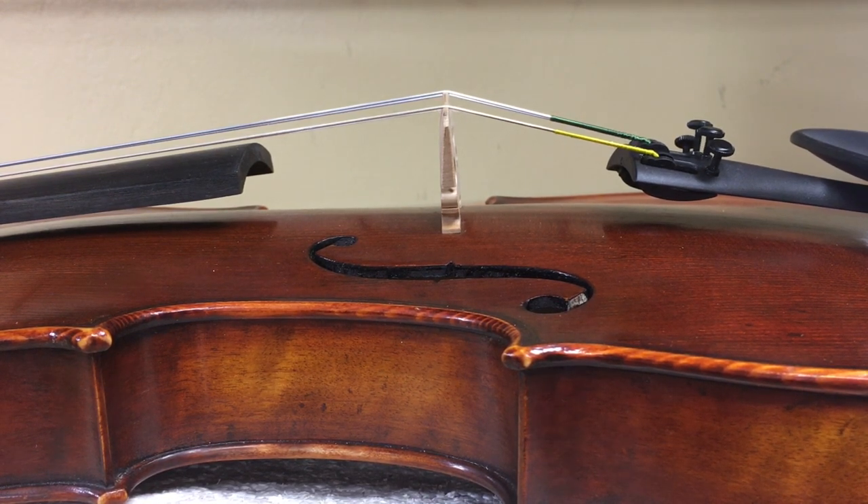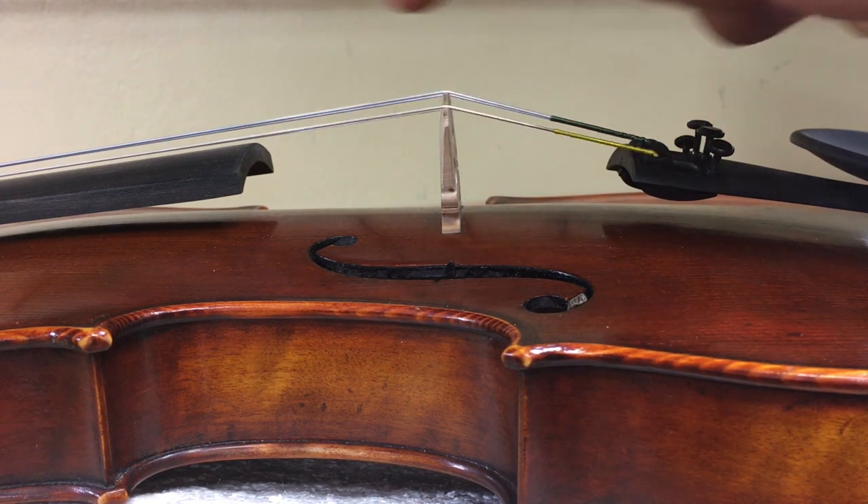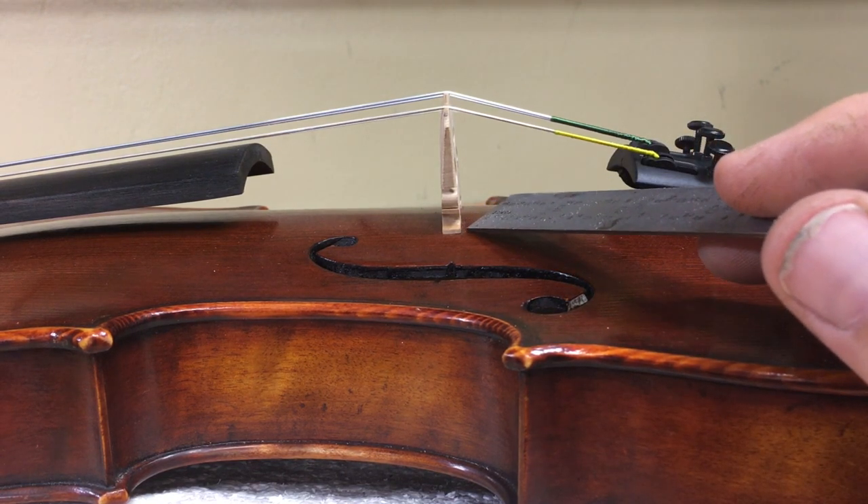The result when you tune is that your bridge gets pulled forward like this. See how it's actually tipping forward right now? Because the strings get pulled that direction, and so does the top. Notice that the feet get pulled off of the back of the instrument.